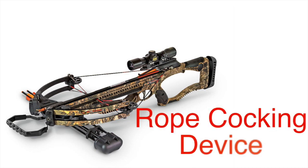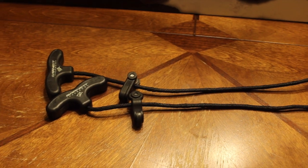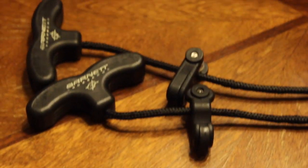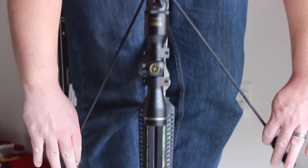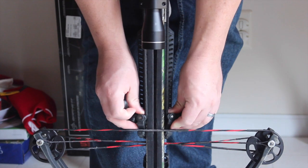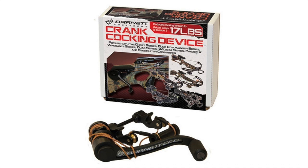Second con: you must use the rope cocking device that comes with the crossbow. Due to how narrow the bow is, you cannot cock this bow by hand as you cannot get your fingers close enough to get the string to catch in the trigger mechanism. Though this is a minor detail, this could be cumbersome in the woods if you're trying to get a follow-up shot. You do have to get those string cocking devices out, unless you already have a crank cocking device installed.